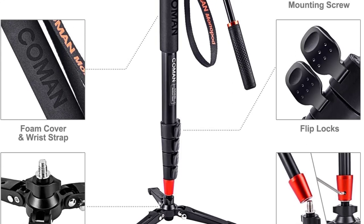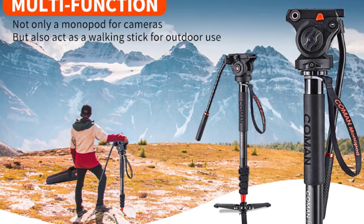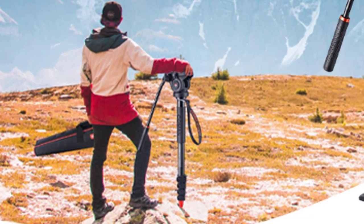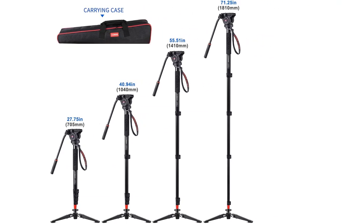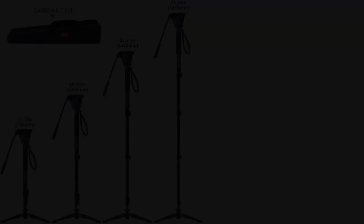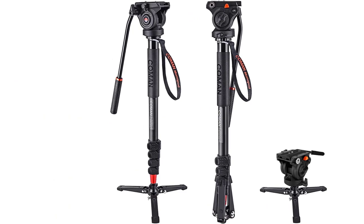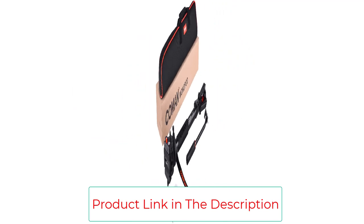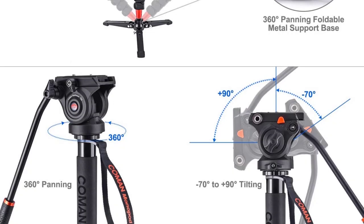The multifunction pan-tilt head features preset counterbalance, pan/tilt locking with a 3/8 easy-link connector for accessories, offering 360-degree panning and +90 to -70 degrees of tilt. The integrated flat base with a 3/8-16 thread makes the head versatile for most tripods, sliders, jibs, or cranes. This camera monopod is suitable for all SLR, DSLR, and video cameras plus camcorders up to 13.2 pounds. The 5-section aluminum monopod leg extends to 73 inches, fully equipped with ergonomic flip locks for fast leg extension, adjustable with the supplied Y-style key.